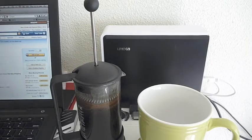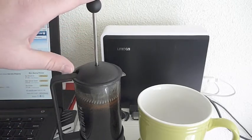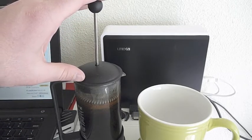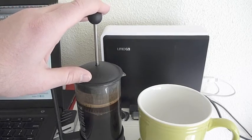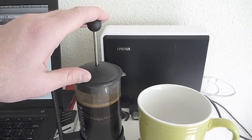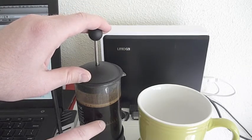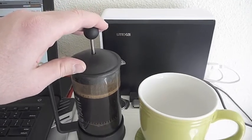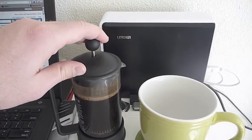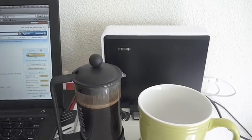Alright, here's the absolute best part of the process. What you're going to do is take this plunger, put your hand on the ball at the top of the shaft, and press down slowly. Go ahead and plunge all of the sediment down to the bottom of the coffee. As you can see, this plunger is pressing the grounds down to the bottom of the French press, and now all we have is delicious coffee in the top section.